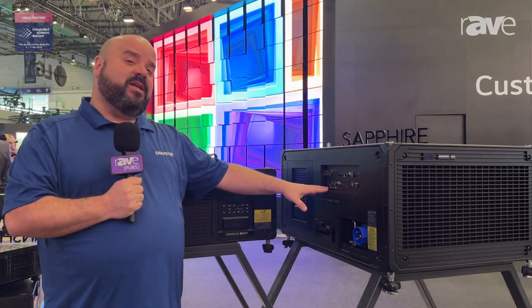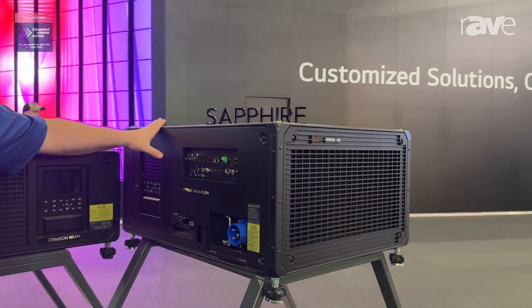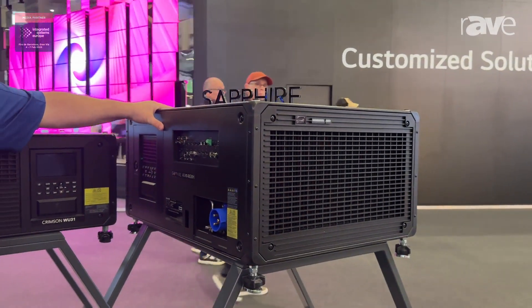We made sure that we wanted to carry over our support for our lenses from the Gryphon series. And for customers that already have Boxer, this is the ideal replacement for a Boxer projector.